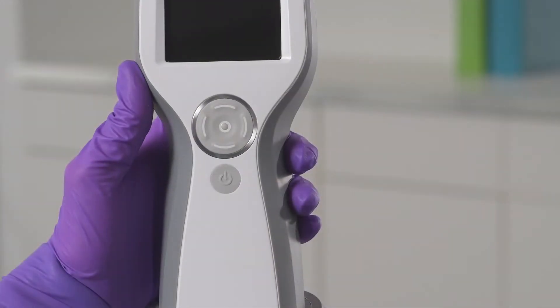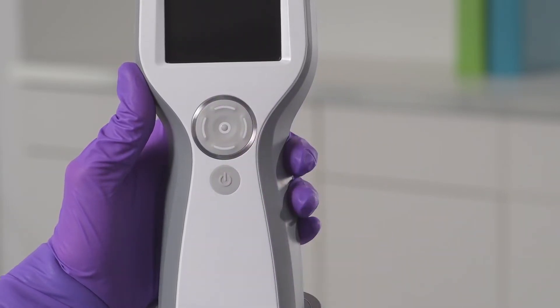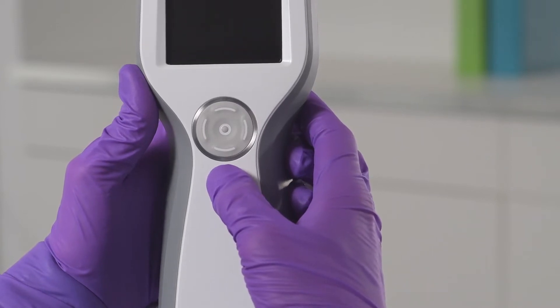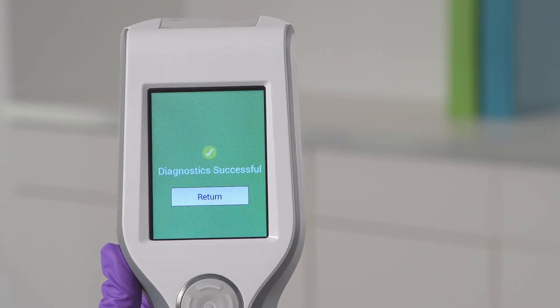First, we need to make sure the luminometer is powered on. Press the up button on the luminometer to wake it up if it has gone into sleep mode. If it doesn't wake up, the device has likely powered off. Press and hold the power button for three seconds to power on. As it powers up, the luminometer loads by running a device diagnostic. When the diagnostic is complete, tap Return.